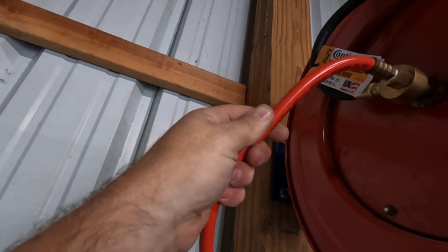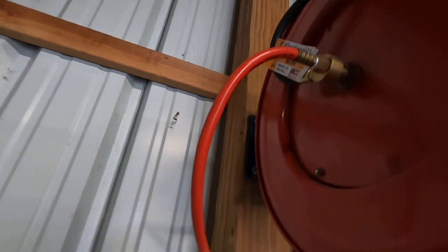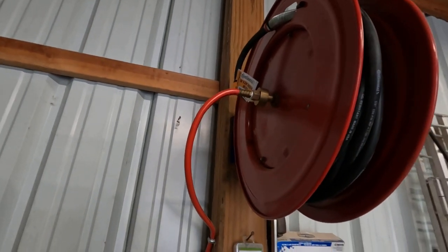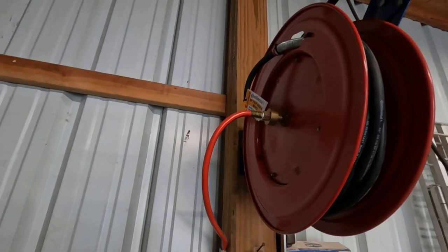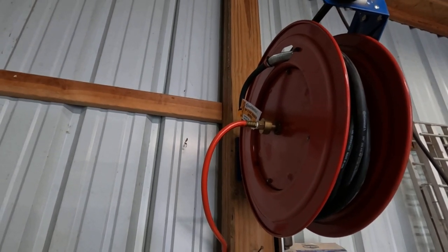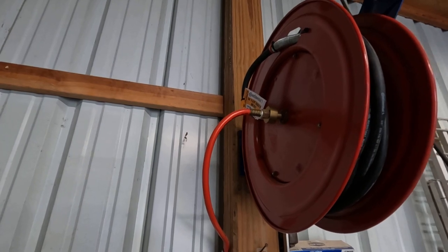This hose I've had installed here — I want to say it came from TSC and it's a PVC hose. That hose right there has been installed I don't know at least five, six, maybe seven years at least probably, and it's held up real good.